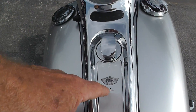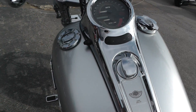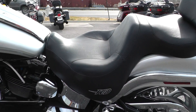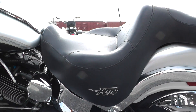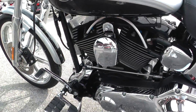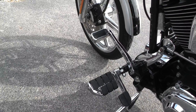Got some of the 100th anniversary badging right here. It's had a seat change — it looks like a Harley-Davidson seat, but it kind of looks like a sundowner seat. It's comfortable. Upgraded forward mount foot controls, pedals, pegs.